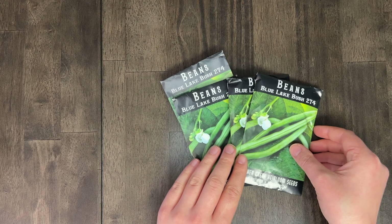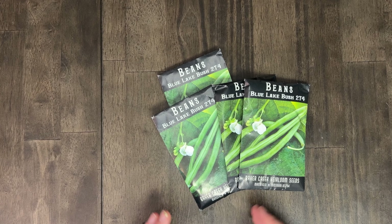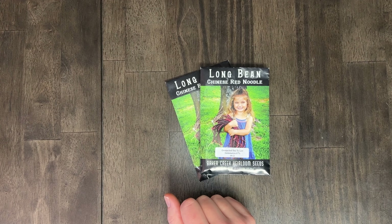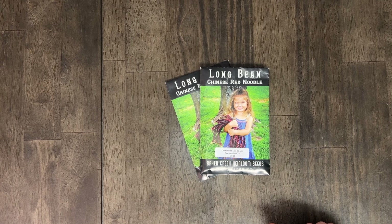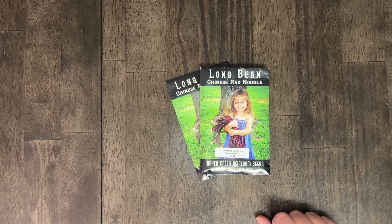Next up is the blue lake bush bean — a variety we haven't tried yet. Reviews say it's good for canning and is prolific, so hopefully that's true. If you asked me four years ago when we were first starting our garden what my favorite plant was to grow, I never would have said beans — but 100% it's beans. They're so easy to grow, super prolific, versatile, and way less finicky than a tomato. The biggest difference to me between home canned food and store-bought is beans — it's a night and day difference.